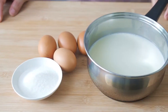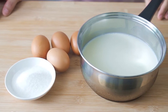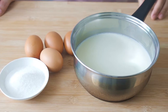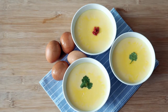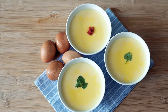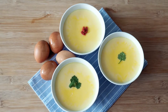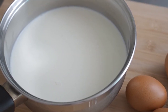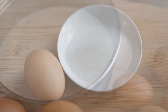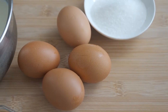For this recipe, the ratio of ingredients for each bowl is 170ml of milk, 1 egg, and 12 grams of sugar. 12 grams of sugar will give you a medium sweet dessert, so adjust the amount of sugar according to your preference. I am making 4 bowls here, so I have 680ml of milk, 48 grams of sugar, and 4 large eggs.